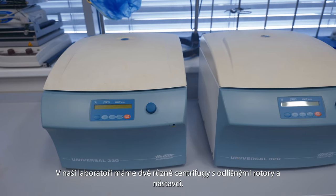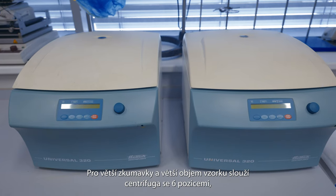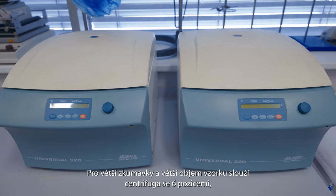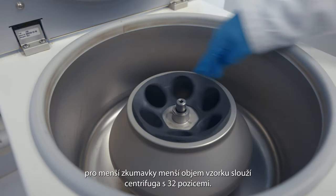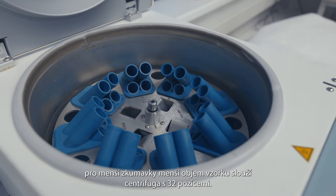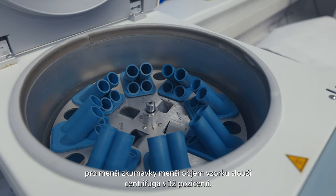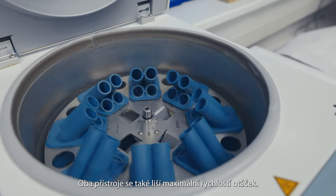In our laboratory we have two different centrifuges with different rotors and holders. For larger tubes and larger sample volumes, we use a centrifuge with 6 positions. For smaller tubes and smaller sample volumes, we use a centrifuge with 32 positions. The two instruments also differ in their maximum rotational speed.